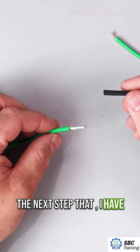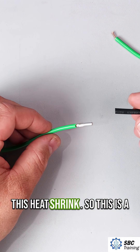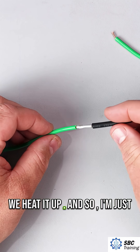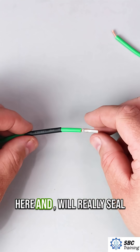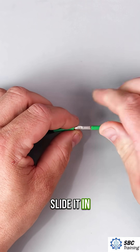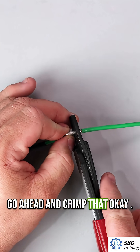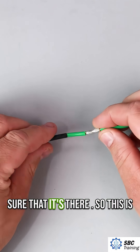The next step — which I have forgotten plenty of times myself — is to put on the heat shrink. This is a material that shrinks when we heat it up, so I'm going to slide this on the wire. The good stuff will have an adhesive that comes out and will really seal this up. Now I'm going to get the other side, slide it in, and go ahead and crimp that as well. I'll give it a good pull to make sure it's solid.